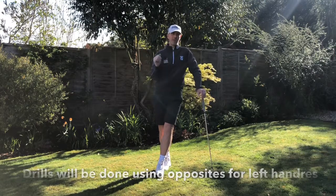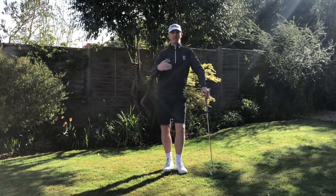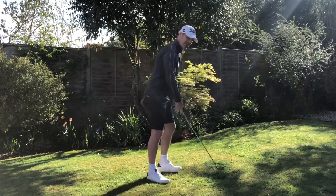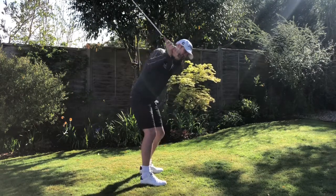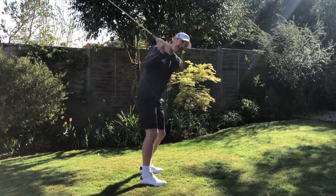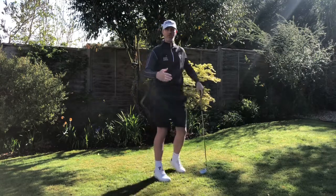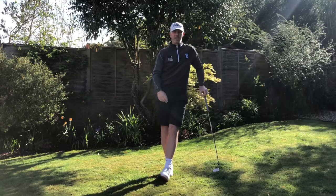What we generally find with people that hit the ball left or right is that it leads to a weak flight, a lot of loss of distance, and a lot of time loss of control too. What we would generally see is that from the top of the swing they start swinging down with the upper body, get the club casting or coming outside the line, then coming across the ball, and generally compensating by keeping the club face open whilst they do it.